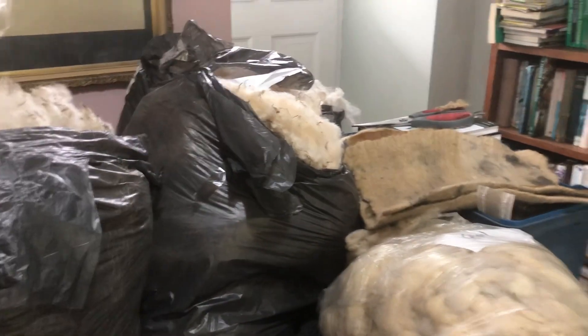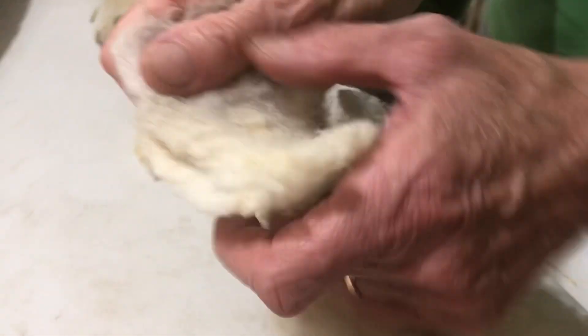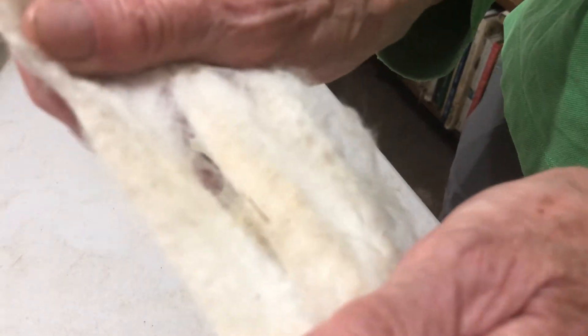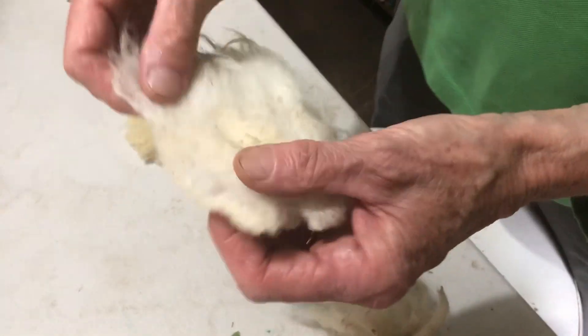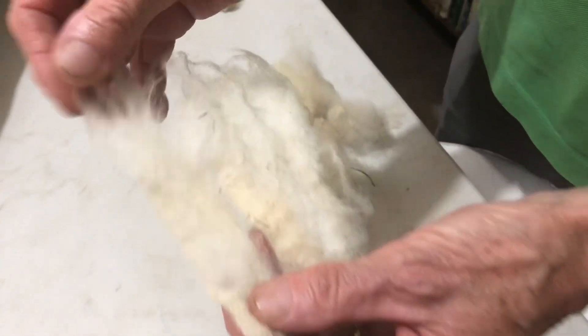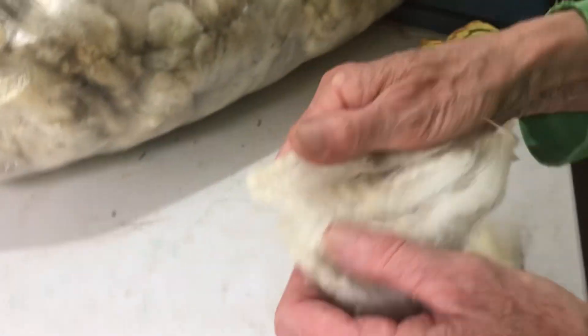I've got three different fleeces here from her. I just want to show you these to show you the difference we can have in a fleece. This is a Cheviot, which is a medium length staple — this is quite a short-stapled Cheviot. I think the Irish Cheviots are a little bit shorter fleeced than the English ones. It's a really nice fleece to work with, nice crimp, the locks have pointed tips on them, and it's very easy to spin.